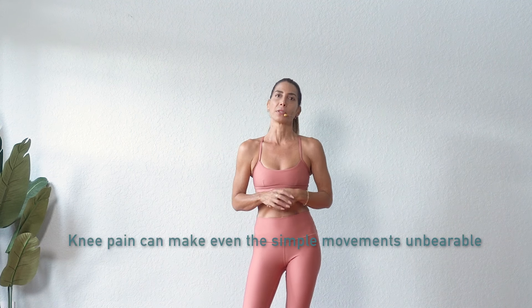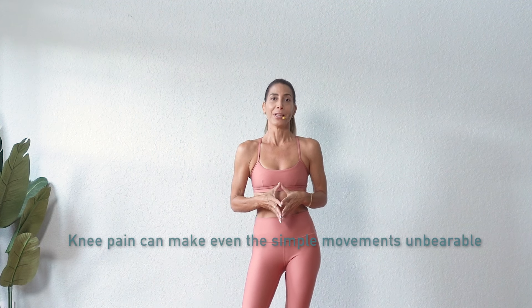Knee pain can make even the simplest of movements unbearable and prevent us from the kind of exercise we want to do. In this video I'll go through some gentle exercises and ways to modify certain yoga poses that will both help to protect your knee and help you with healing.